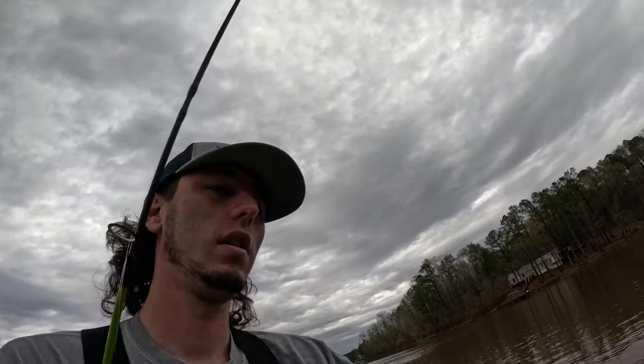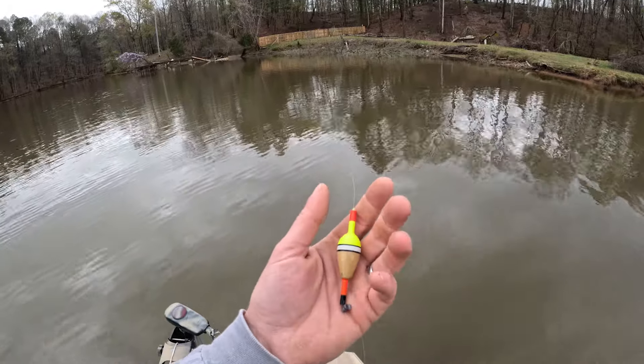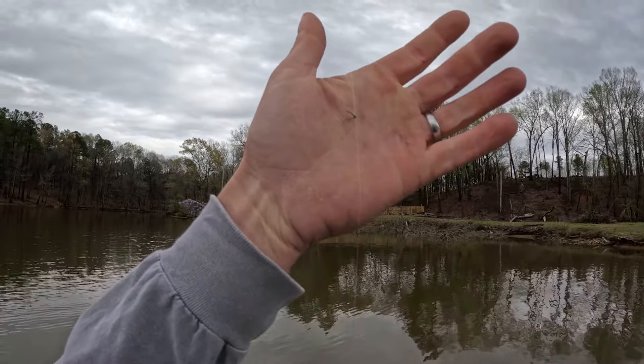We're gonna find out if these fish are still in here. The method I'm using today is just slip corking. I've got my float right here — I like to use a really small float when I'm crappie fishing, just more sensitive and they feel less resistance. This is rigged up with my bobber stop; I just use braid and tie it in a uni knot around my line. Most of the bobber stops you buy in the store just rip off, and you can use braid to accomplish the same thing for a lot cheaper.